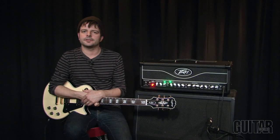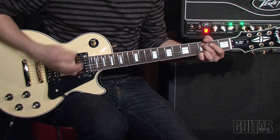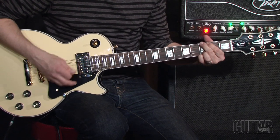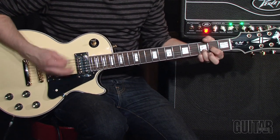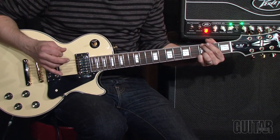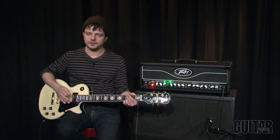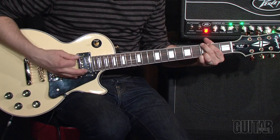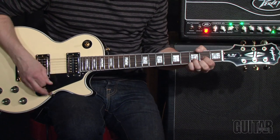Let's begin by hearing the Clean Channel. This is the Clean Channel pre-boost. Now here is the same channel with the Clean Boost clicked on from the foot switch.